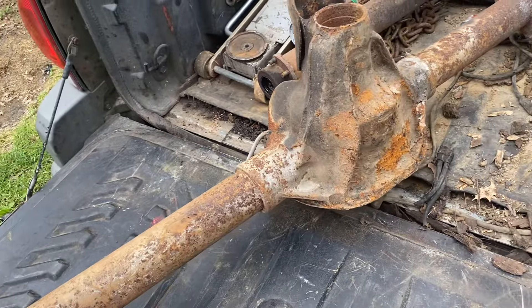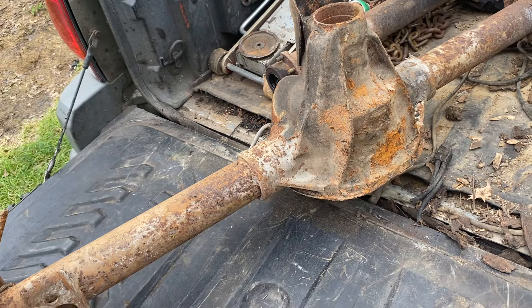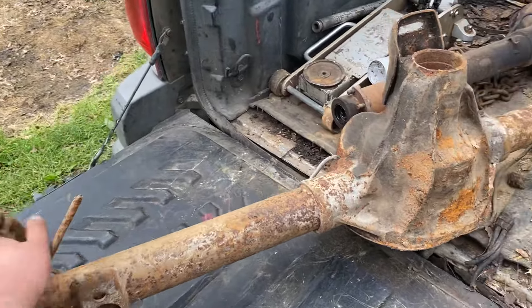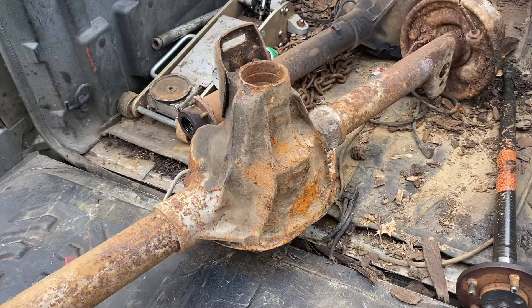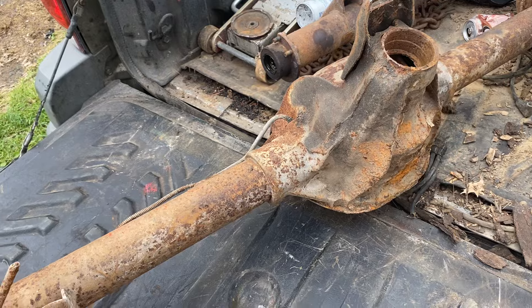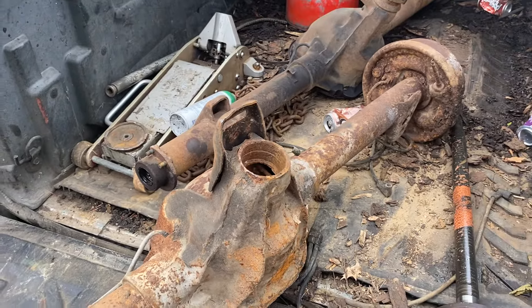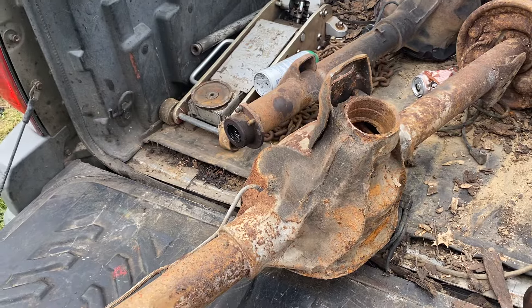One more thing — if anybody has done these or knows anything about them, how much horsepower is this thing going to hold up to? I've heard some people say 400 horsepower, but I feel like that's giving it some credit. I know these are stronger than the seven and a quarter, so — score, winning.